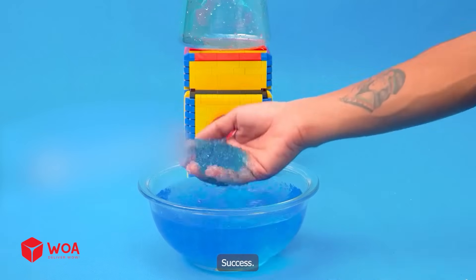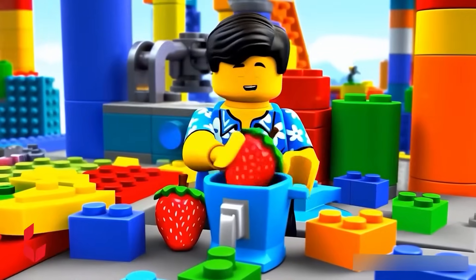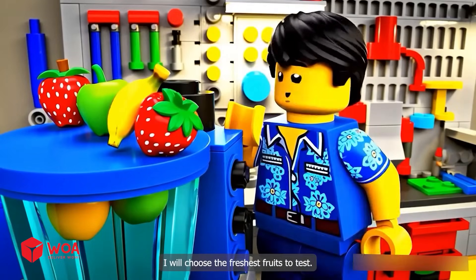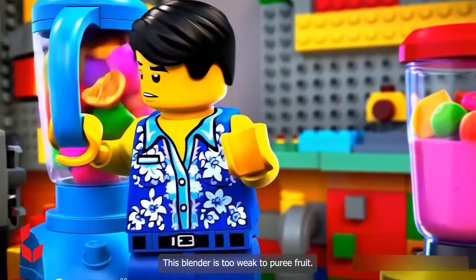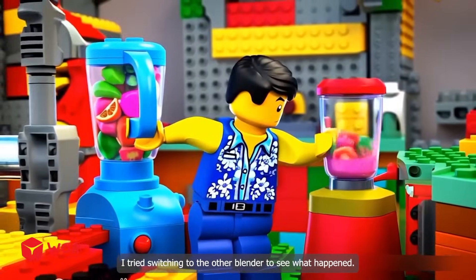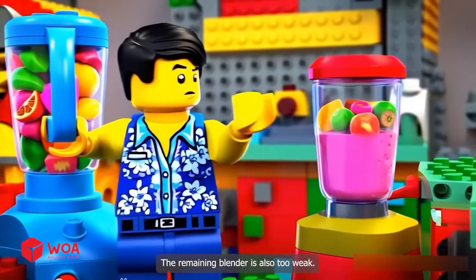Success. I will choose the freshest fruits to test. Let's get started. This blender is too weak to puree fruit. I tried switching to the other blender to see what happened. The remaining blender is also too weak.